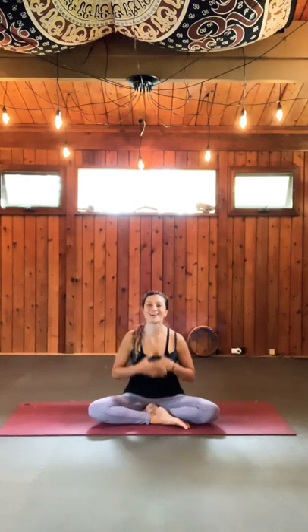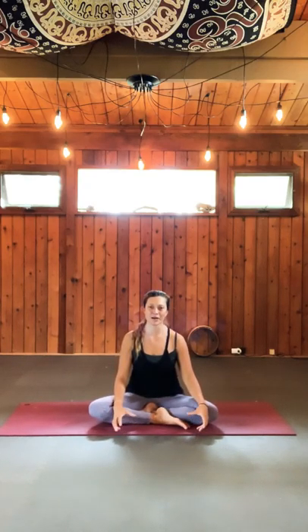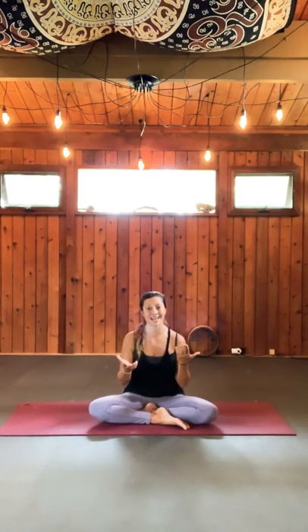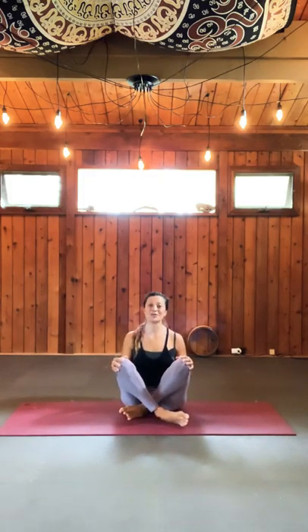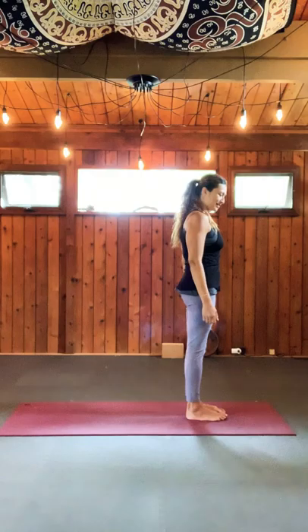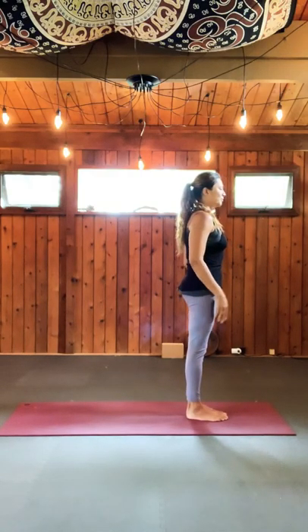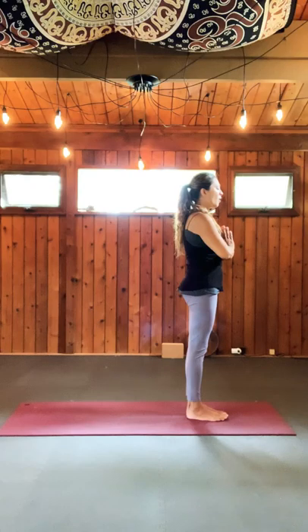Breathing in — inhale, close your mouth, breathe through the nostril or the back of the throat. Exhale. Inhale. Exhale. Keep your spine engaged. Inhale. Exhale. One more — you can hear it, it's beautiful. Ocean breath. Exhale. And this is the breath that we're going to take with us throughout the journey.